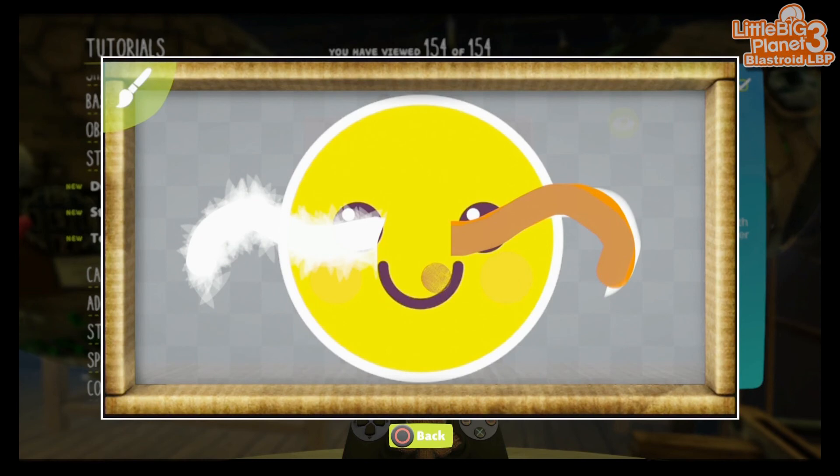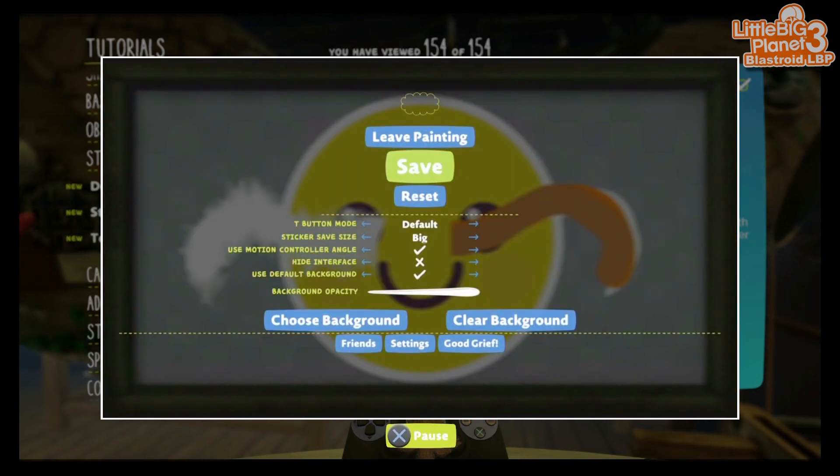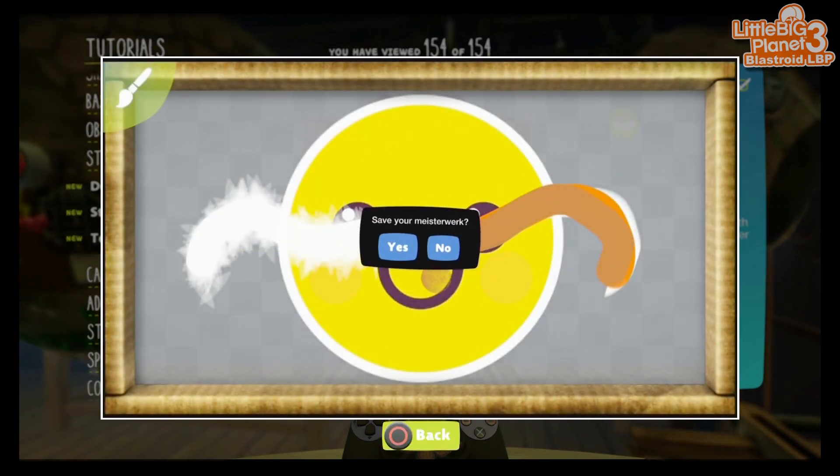Finally, when you've saved a beautiful painting and you're ready to share it with the world, you can find it on your My Pictures page.